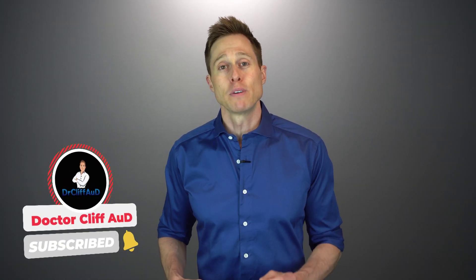Before I get into my review of the new EarPlanes, if you could do me a huge favor and click the like button — it really helps out my channel because it gets these videos in front of a broader audience. And if you have not yet hit that subscribe button with notification bell, go ahead and do that as well, because that ensures that you never miss my newly released videos. I release multiple new videos every single week.